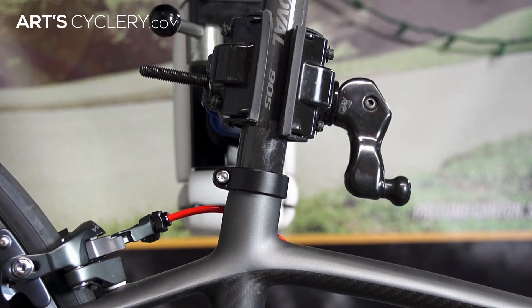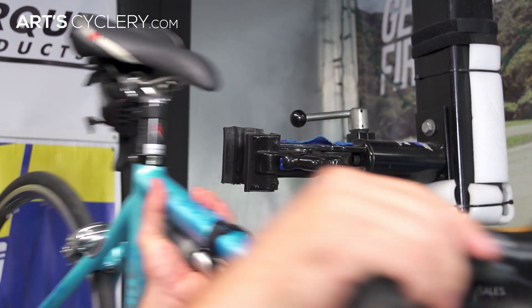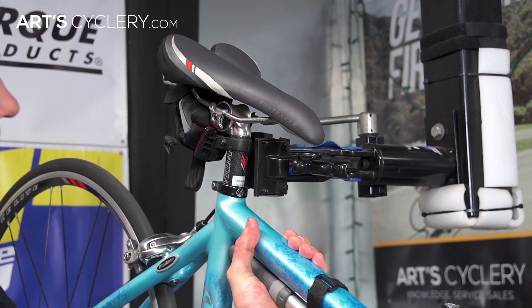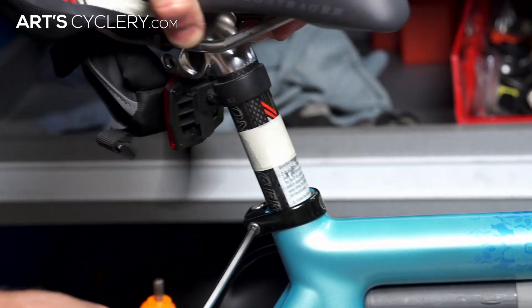Now that you've chosen a stand, there are a few things to look out for when it comes time to use it. The most common place for people to clamp their bikes is the seat post. If you don't have enough seat post sticking out of the frame for the clamp to fit on, simply mark the seat height with a piece of tape and then raise the saddle until you have enough space.